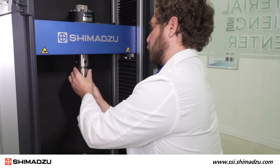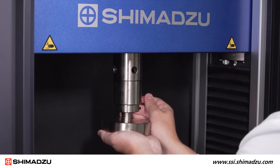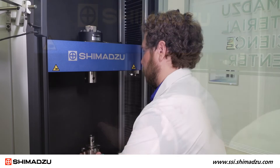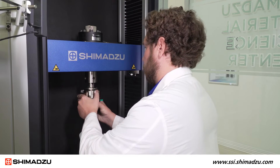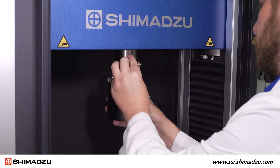The universal adapter can be swapped with a compression adapter and enables the user to perform compression or bending tests. With the use of the load cell adapter, the user can easily test with a lower capacity load cell and get more out of their instrument.